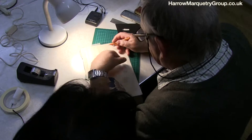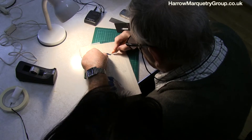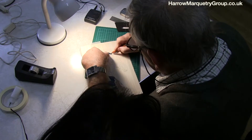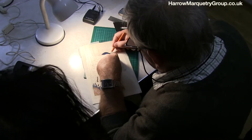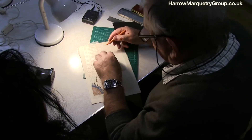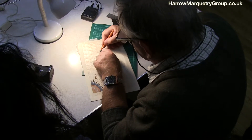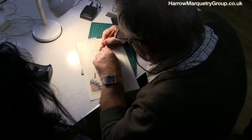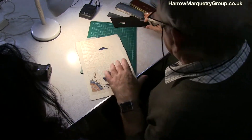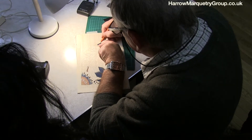Take it out, and obviously you want to make sure to cut as clean as you can get it. Now what I'm going to do is cut the black to fit it, rather than use the window method. Because if you do it on the window method, when you put that on there and you cut round it, the knife tip is too thick.